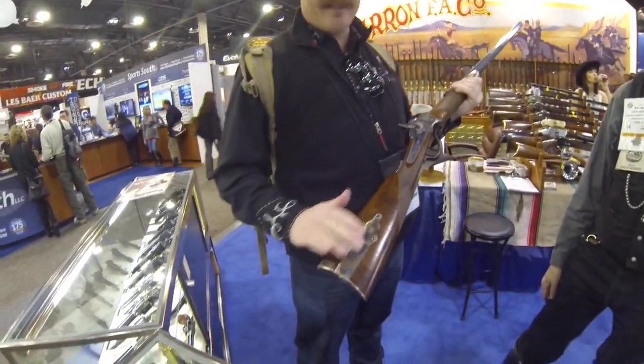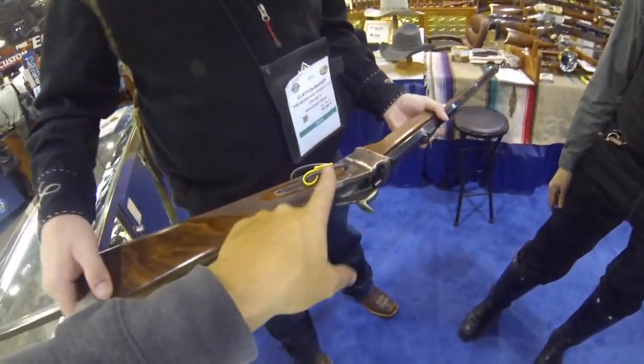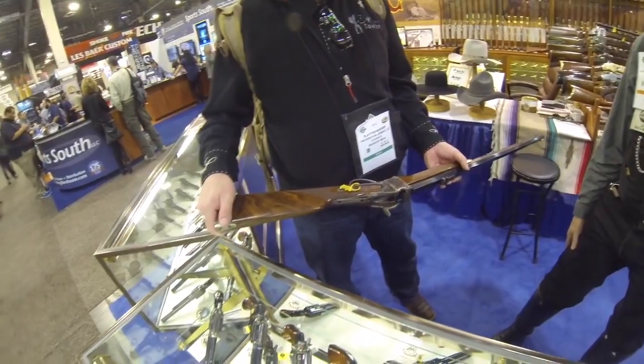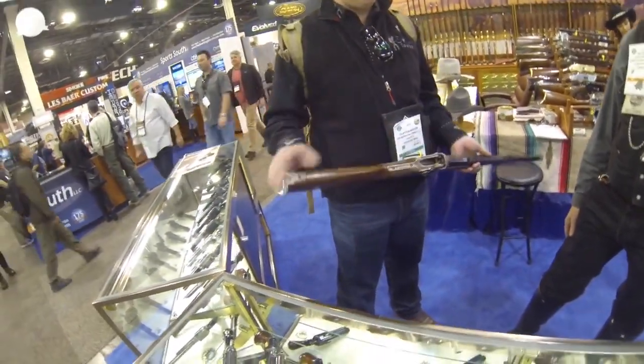The Quigley does have the patch box on it. Can you flip it over on the other side? I'm assuming that's a sling mount, right? It is kind of like a saddle ring — I think that's what they call it, a saddle ring. So that's a cavalry thing — cavalry used to run those on.